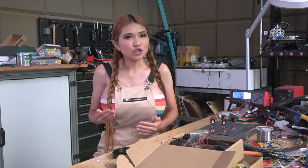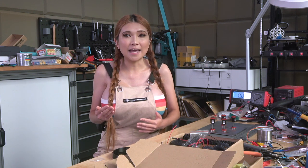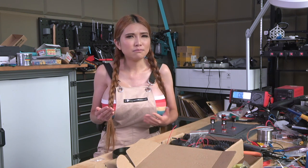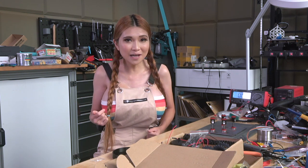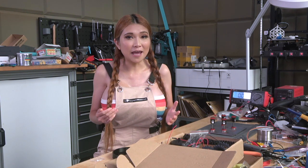Normally I use JLCPCB's service and have them solder it for me, but I don't want to get rusty so today I'm going to do it myself. Let me solder it together and hook it up!